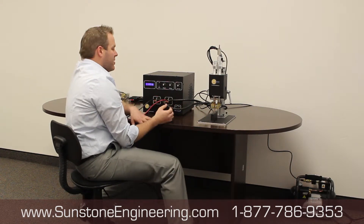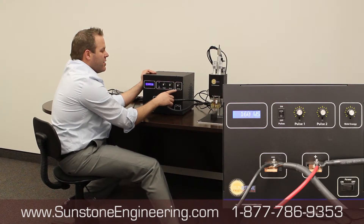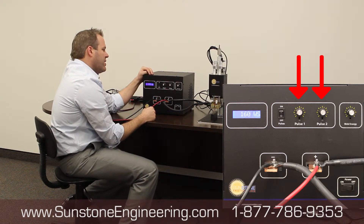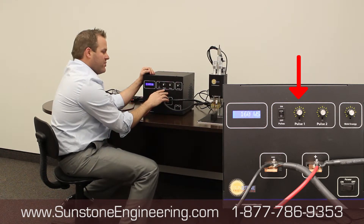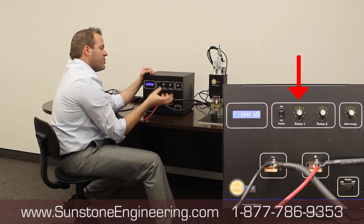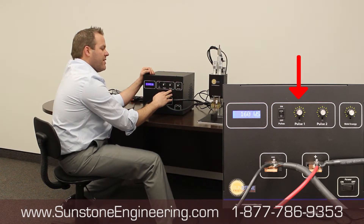Now let's look at the power supply. You've got your weld energy, which is your overall energy setting, and then Pulse 1 and Pulse 2, which is how that energy is dispersed. The reason we have a dual-pulse machine is to get more consistent welds. Pulse 1 is designed as a cleansing pulse that readies the weld area for Pulse 2 to come in and make the weld. You never want Pulse 1 high enough to actually weld the material, because that will weaken the effect of Pulse 2.